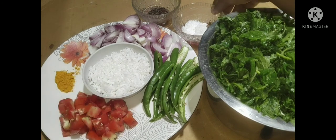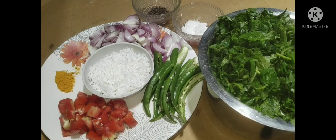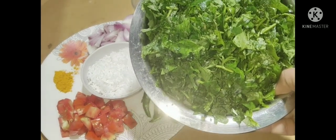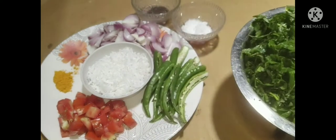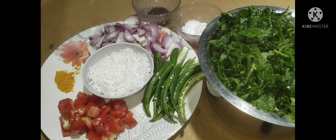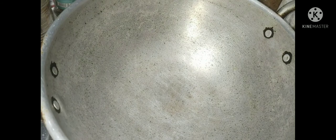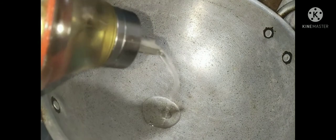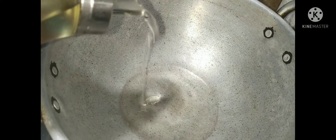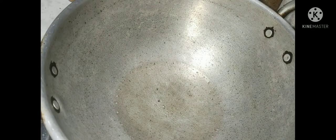I'll add a few minutes to put the oil in. I'll put a pan on the pot and put oil in the oil. I'll put a pot in oil.